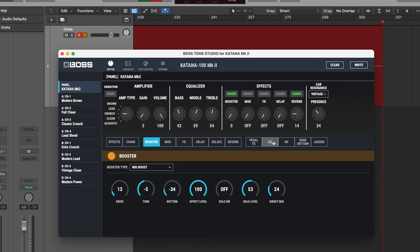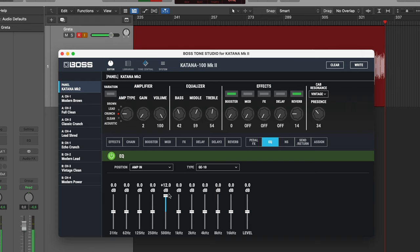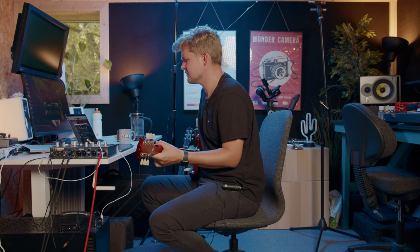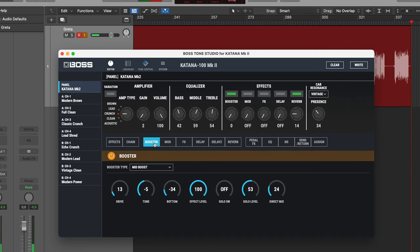Let's go to the EQ — we can add a graphic EQ and I want to put it in the amp-in position. I like this area right here, so let's try to boost around 500 hertz. That's a lot — let's turn it down a bit. But that's definitely doing what I want. Still a bit too much gain actually.